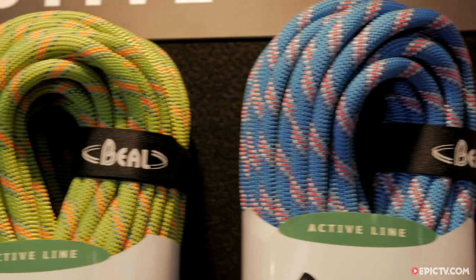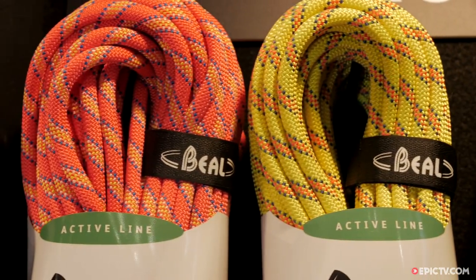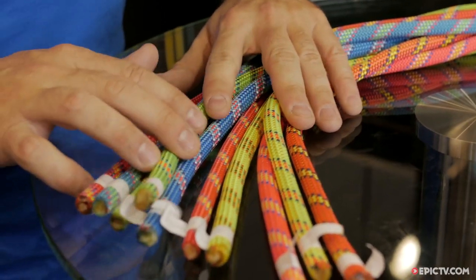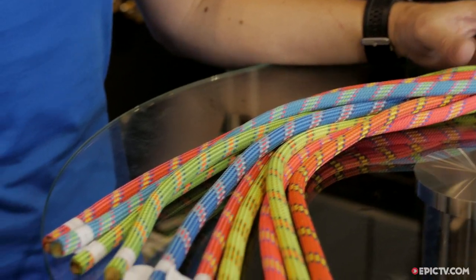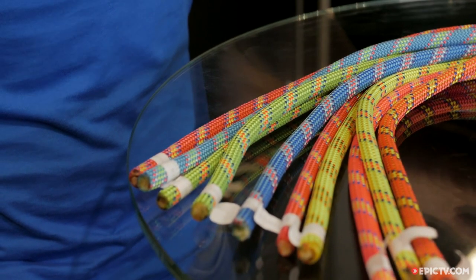The Active line ropes were designed to be more accessible to all kinds of climbing activities. These ropes have a very nice shock absorption. This is the first line that is eco-friendly, made with ecological construction.